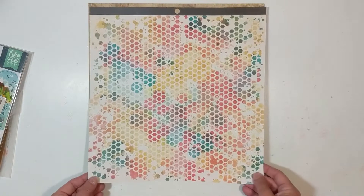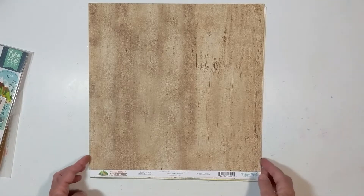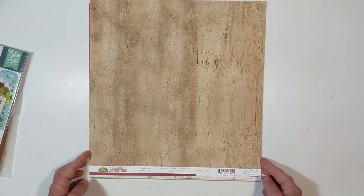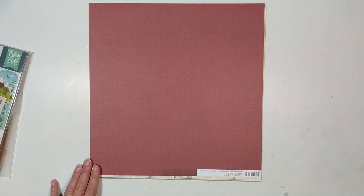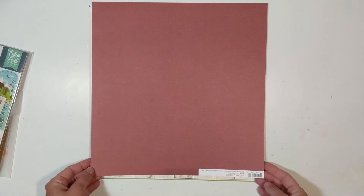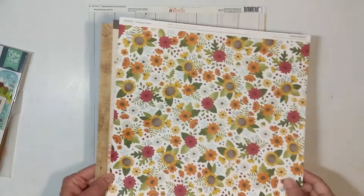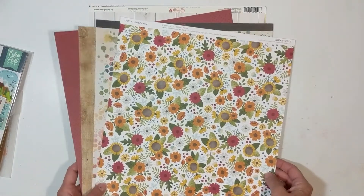My second sheet of paper is from Echo Park Summer Adventures, released in 2019 — it's a wood grain design. Then I have a sheet from Simple Stories Autumn Splendor, also released in 2019. Those four papers I will cut up, and we'll get to that in a minute.